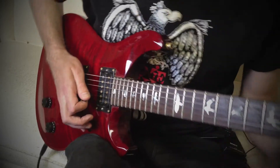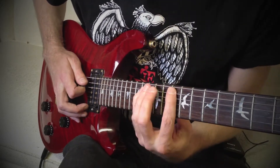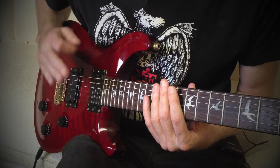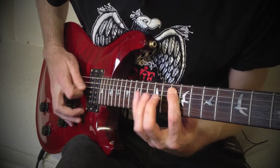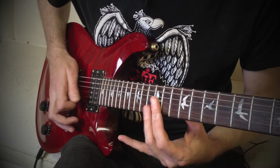Now for our G major arpeggio, we're going to start finger 1 on fret 10 on string 5, and we're going to hammer on to fret 14 on string 5. Same thing — we're using a rest stroke here. The picking is the exact same pattern for both of these; the fingering is slightly different but the picking pattern is exactly the same. So we're going to go 10, 14, then play 12, 12, 12 on strings 4, 3, 2.